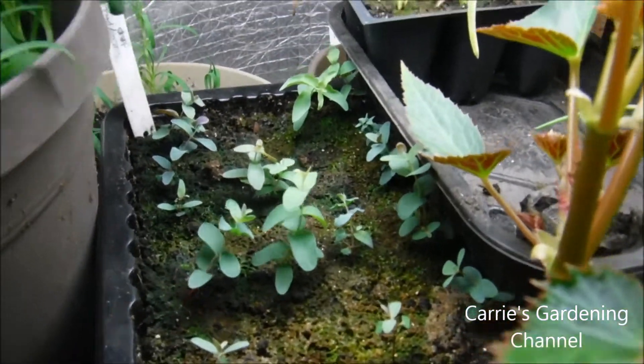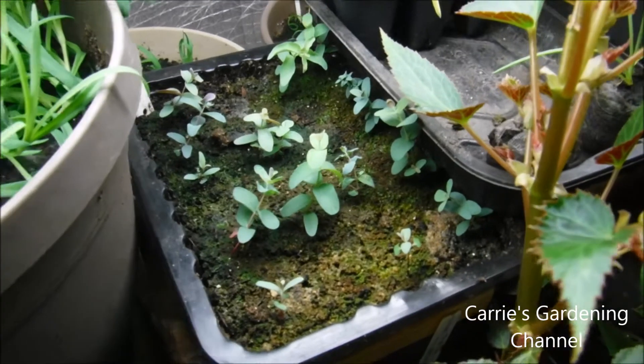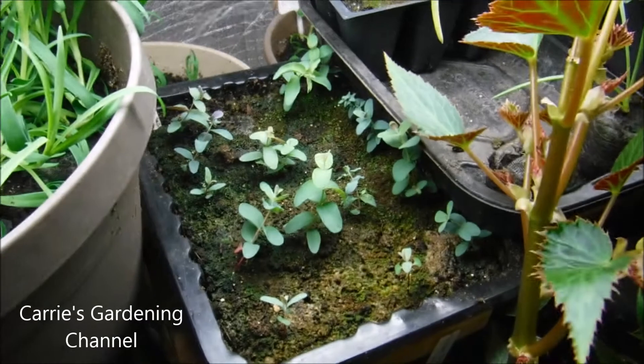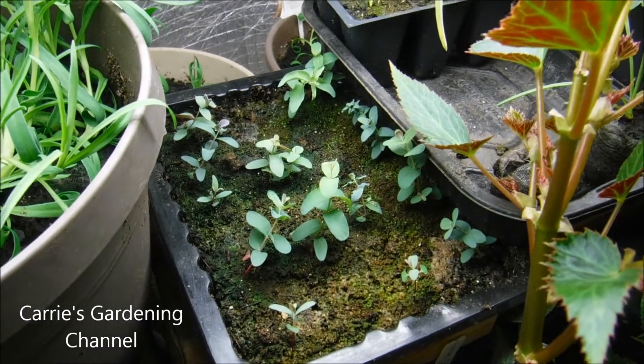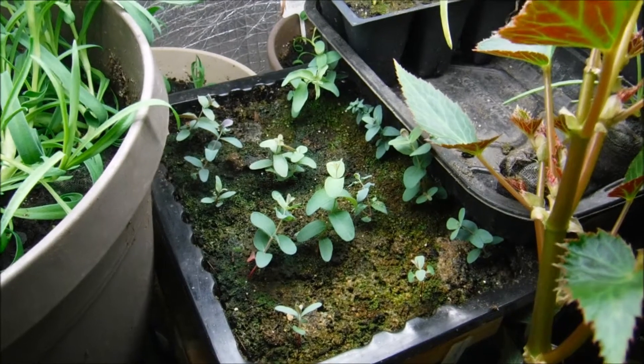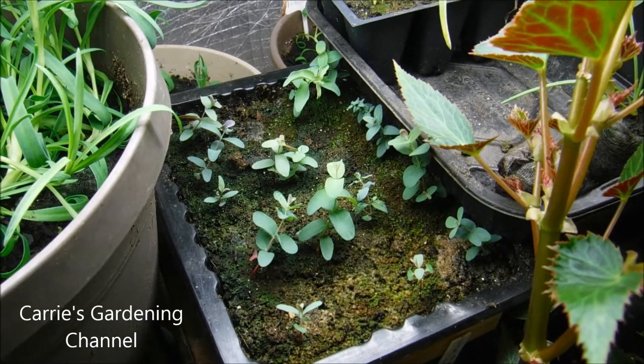Eucalyptus is a very slow growing plant as a seedling. Even after I transplanted them last year when I grew them, it seemed like they just kind of sat there for a while. They do like a little bit of branching off and they really didn't start growing until I put them outside.